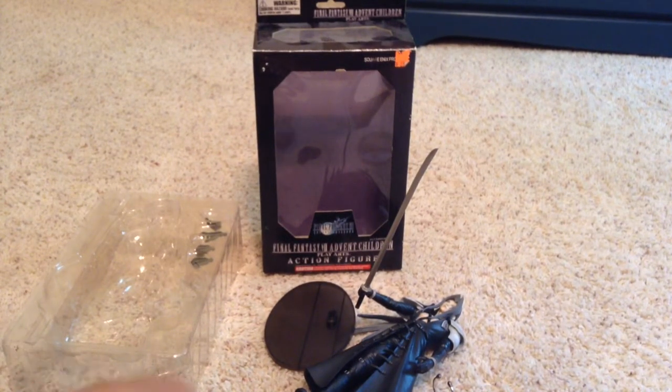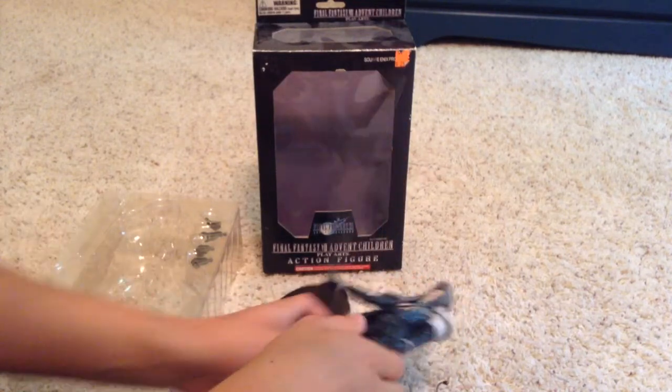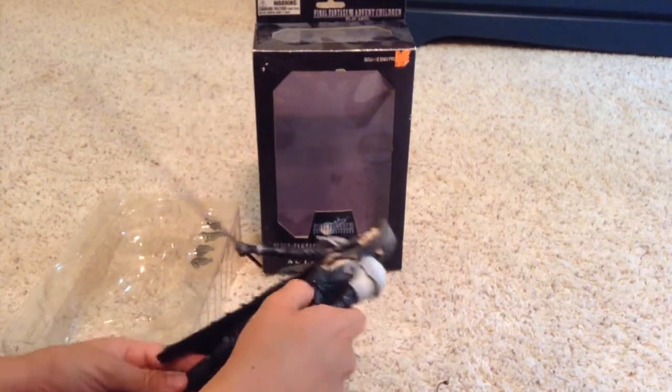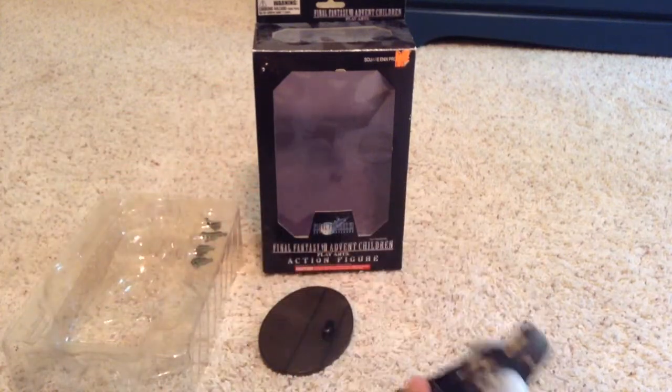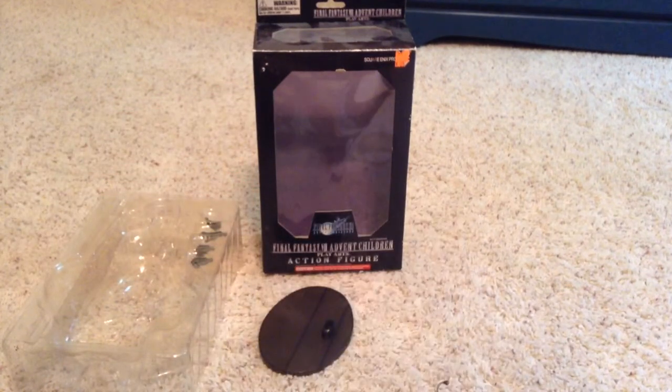Hey YouTube, Puppy Water Chicken here, and today I'm going to be reviewing the Final Fantasy Advent Children Play Arts Sephiroth figure. First I'm going to be going over the box, then the accessories, and then the figure itself.